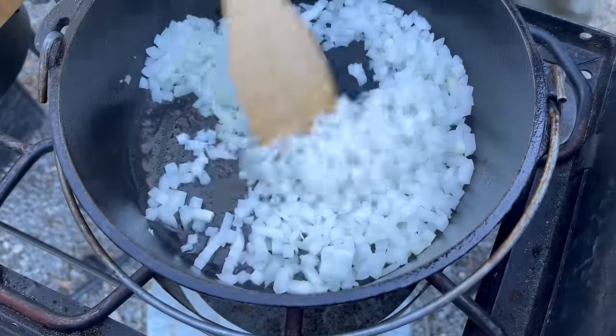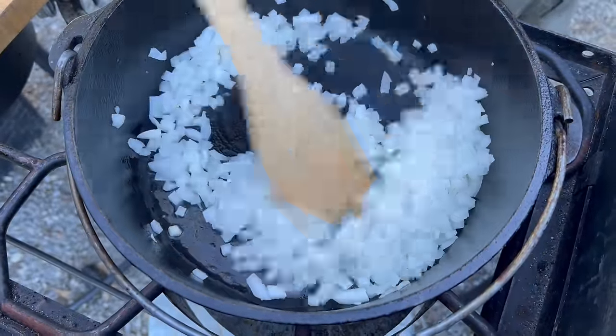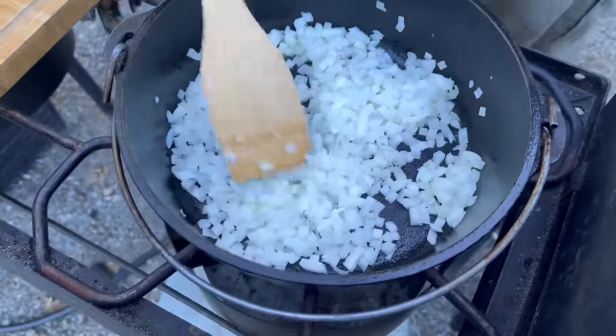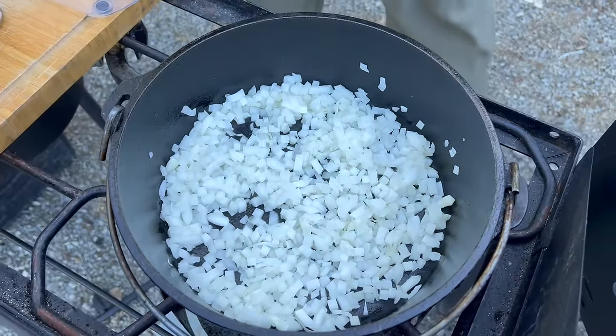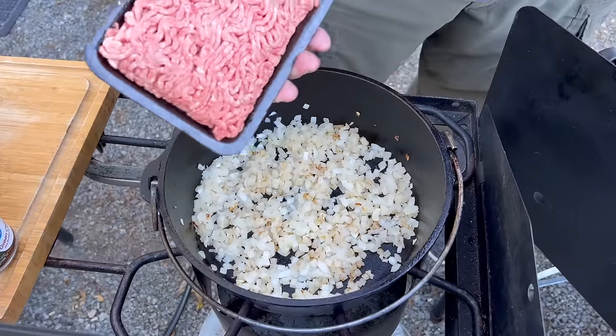Olive oil down in the cast iron. It's a good smelling one though. One pound of ground beef going in.